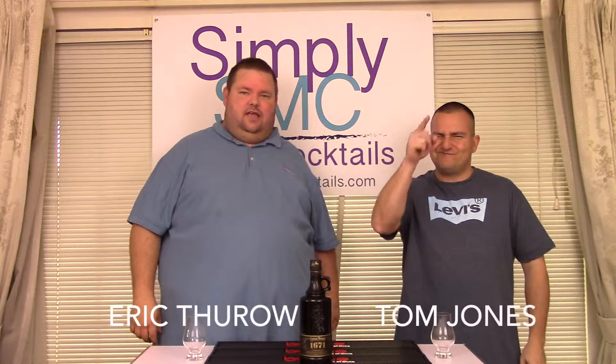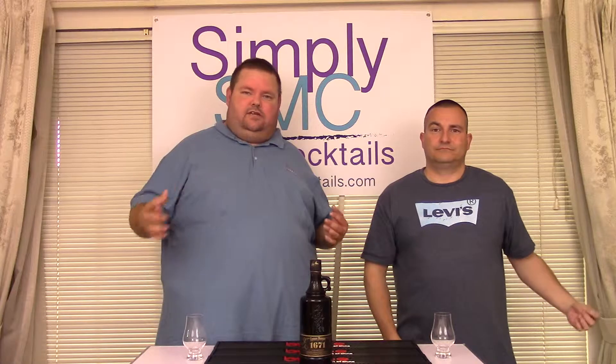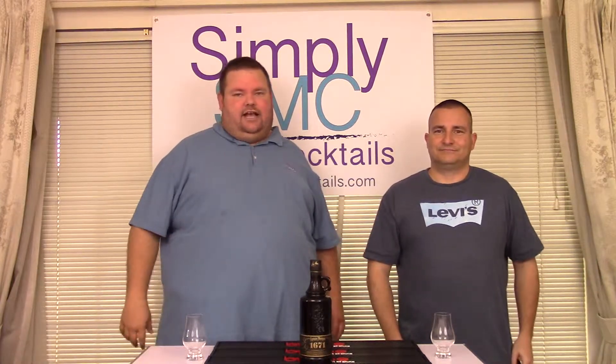Welcome to Simply Made Cocktails. I'm Eric Thoreau. Doug Jones. What's up? We are back for a Monday review. First of all, I just want to apologize that we missed all last week. There were some conflicting schedules and things just got messed up. I'm in the process of getting all my stuff together to move to a different location. I should have put a note on our social media explaining why we didn't do any shows last week.